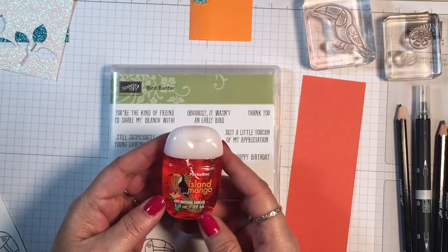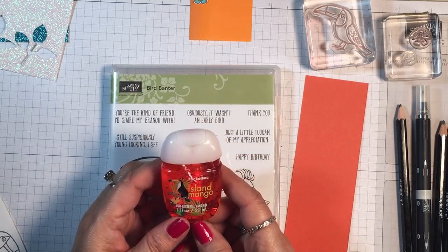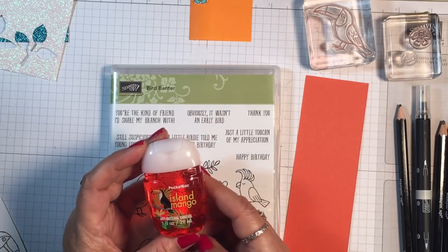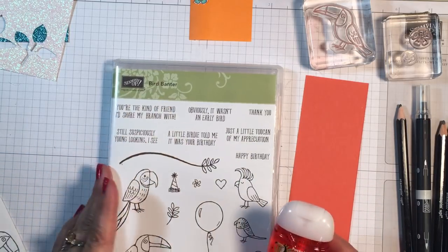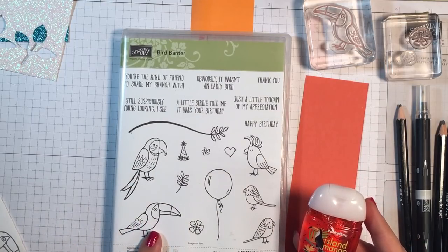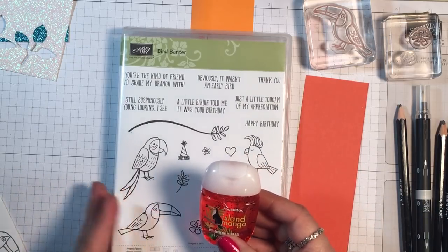I was in Bath & Body Works last week and I saw these cute little pocket pack antibacterial hand gels. And look, it has a little toucan on it, and this Bird Banter set — oh my goodness, so cute — and look, it has the little birds, the toucan. So that's what we're going to be using to make a little holder for this.